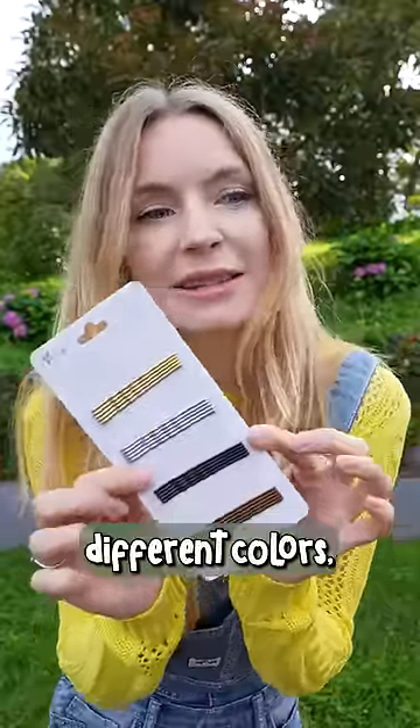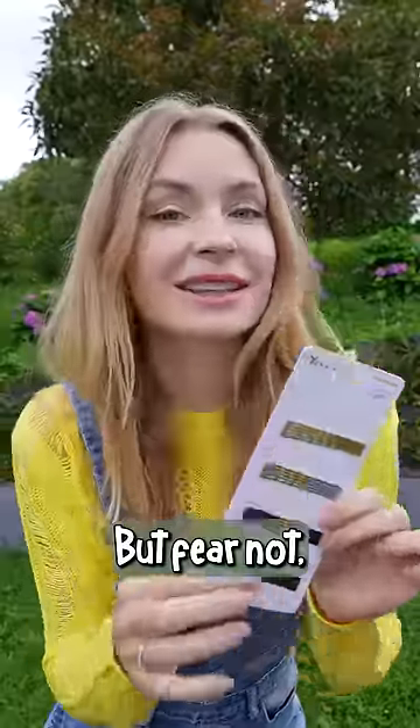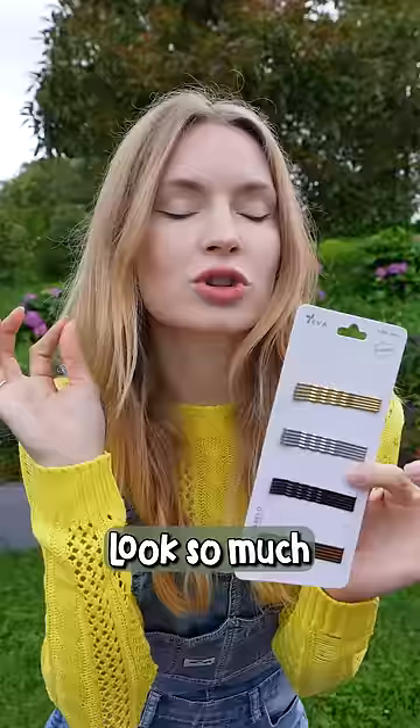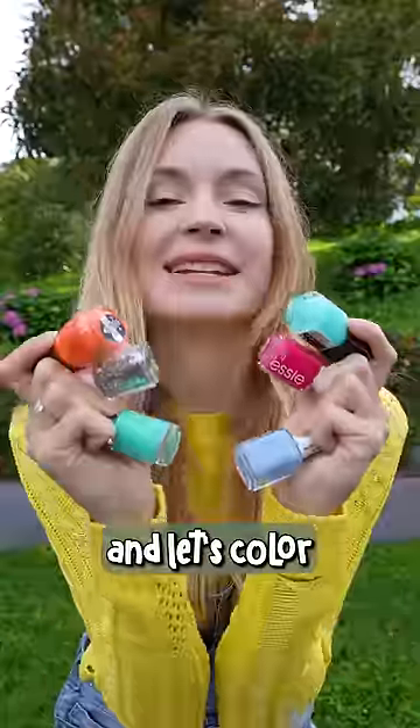I have these bobby pins in four different colors, but let's be real, they're all kind of standard and pretty boring. But fear not, because did you know that we can make them look so much cooler and special with one simple trick? Grab some nail polish and let's color them up.